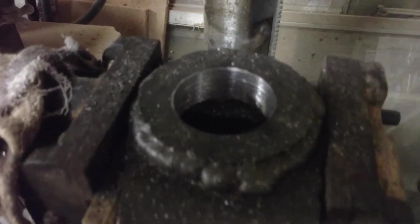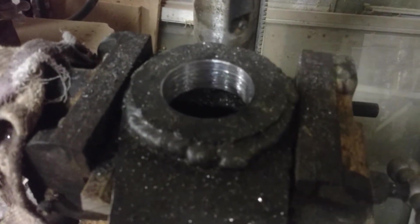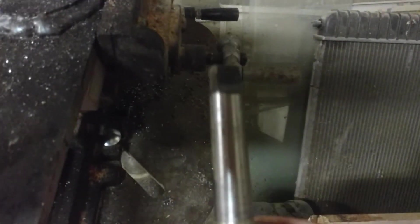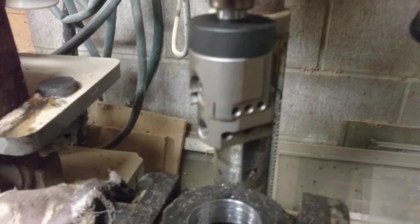I welded together two pieces of half inch steel and then I used a Milwaukee hole saw which went through it extremely well. It cut right through one inch of steel, and then I replaced the taper with an adapter taper that holds this boring head that I bought.